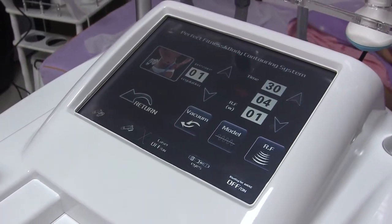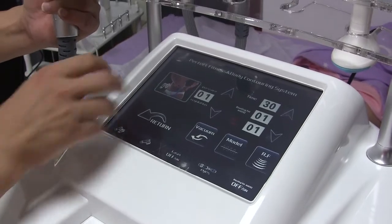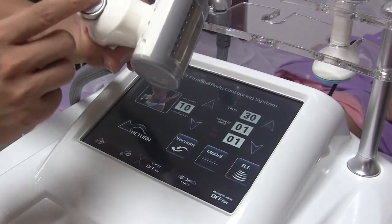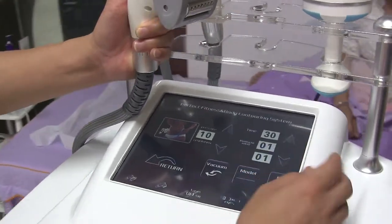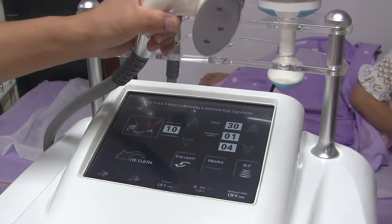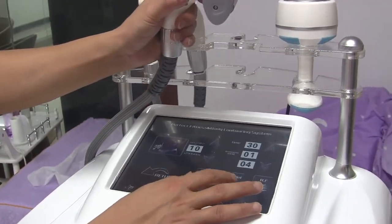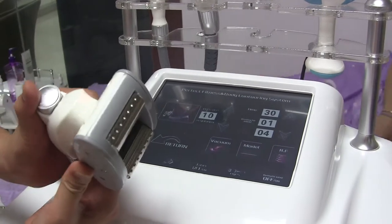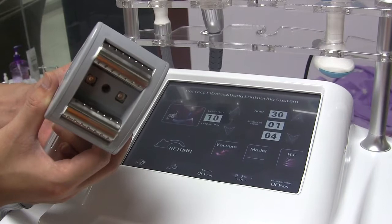Next handle is the middle roller handle. Here you can adjust the vacuum of the handle according to the client's feeling. There is a button on the top of the handle. First, adjust the RF — normally start from 3 or 4 — then turn down the vacuum. It has 3 levels of vacuum. You can also turn down the RF and press the button to change the rolling direction: up, inside, and down.